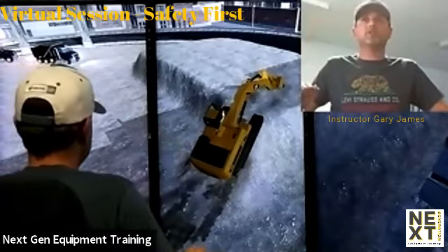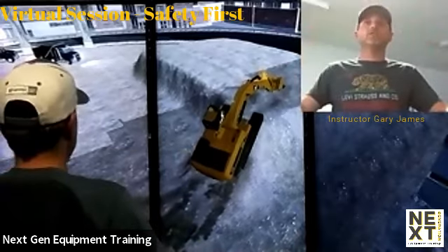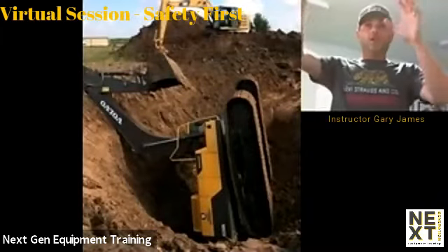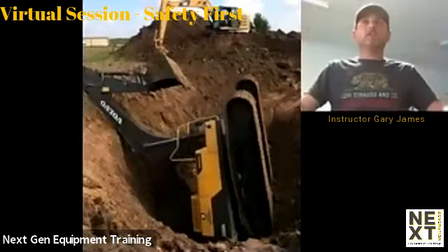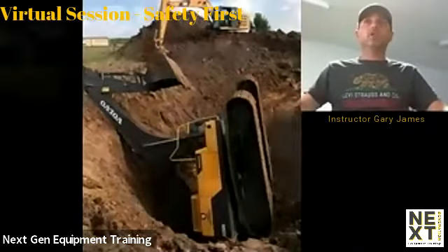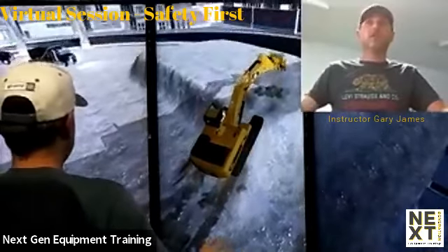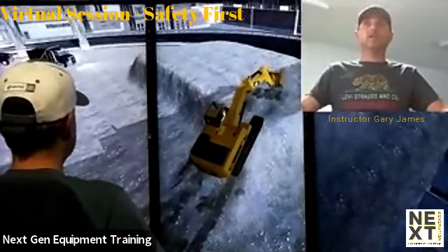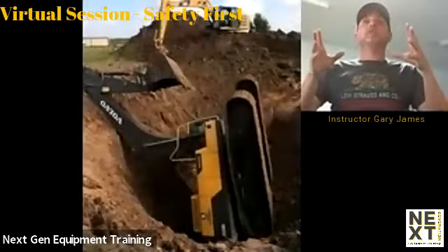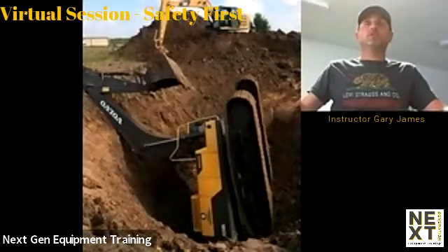Another picture that we're going to post in just a second is what could happen when I press this down too far. So if I'm slipping and I kept trying to catch myself and I over-dig or over-move my hydraulics, I can increase the amount of flipping power I have. So if we're sliding down this slope, we want to go up to the teetering point and we want to keep our bucket nice and slow. You can see on the picture on the screen that if we don't keep the bucket down, we have our arm tucked all the way up in the air.